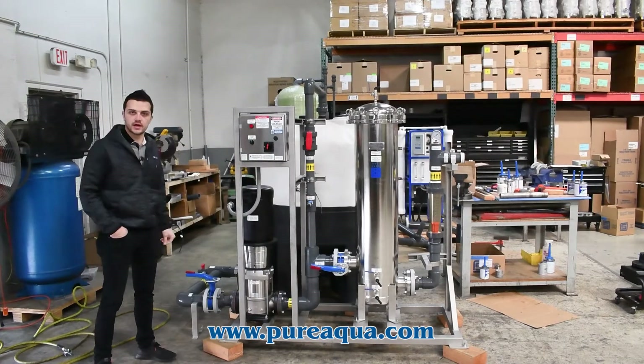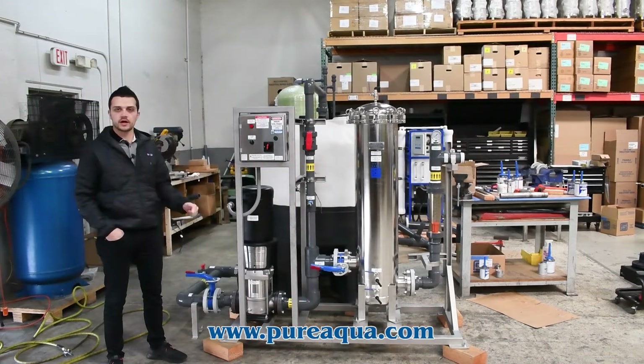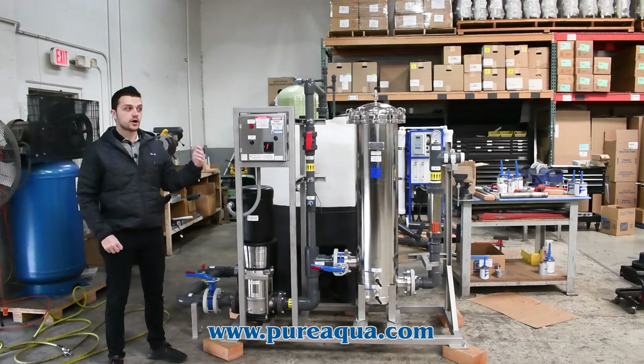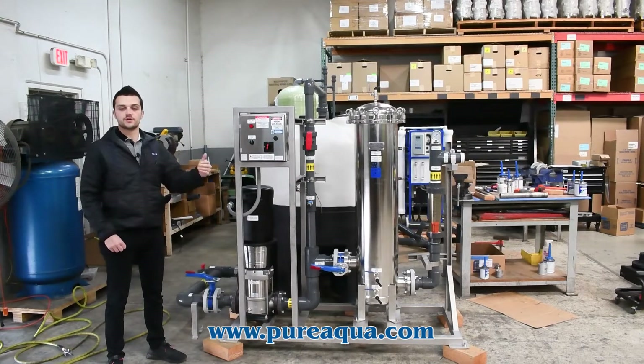This system is going to Canada for a beverage manufacturing application, where our nano-filtration system will produce about 100 gallons per minute. Most importantly, we've been able to turn this around in six weeks, and startup is scheduled for the seventh week of our timeline.